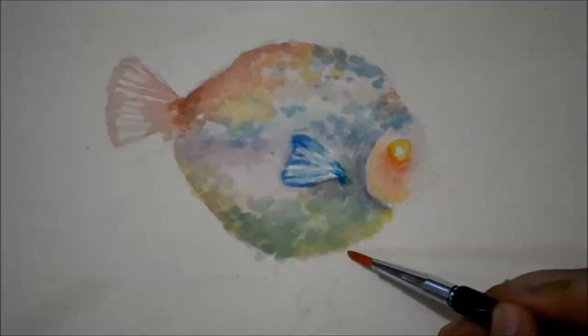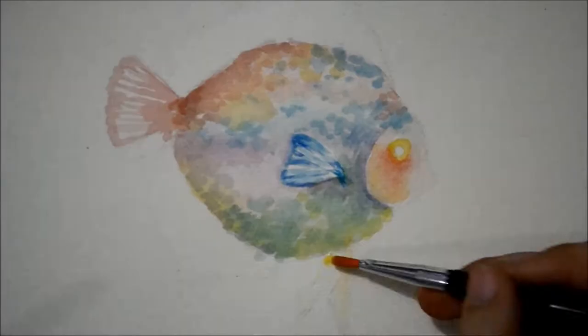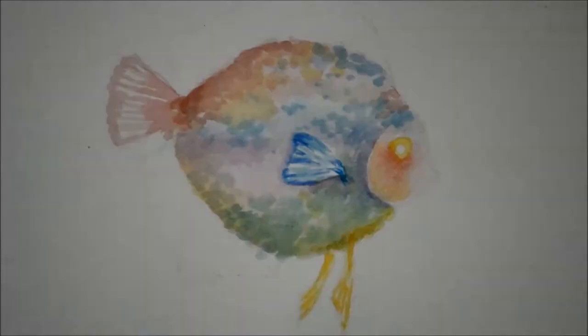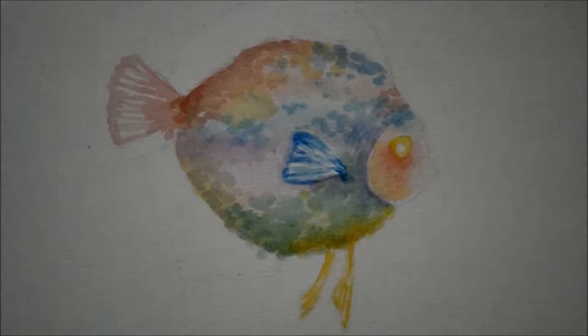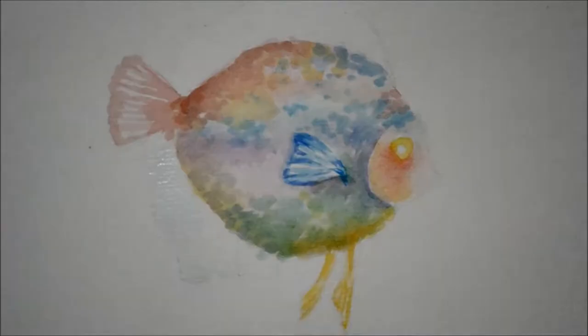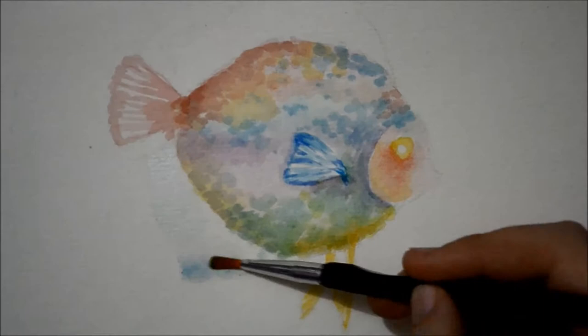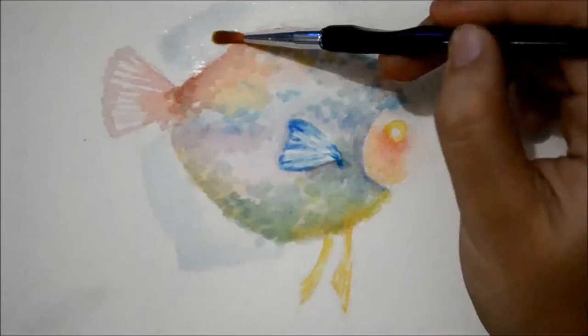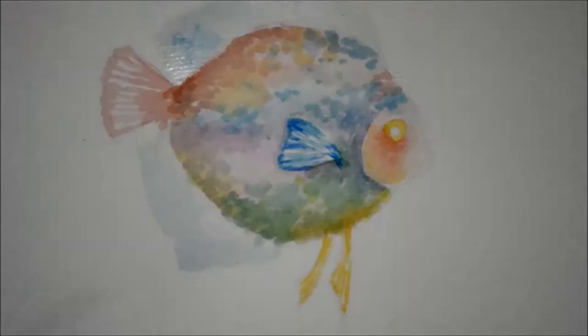While we wait for the paint to dry, I start applying color on its pelvic fin. I add bright yellow and a bit of cadmium yellow on areas that are darker. With painting the anal and dorsal fin, use the same technique used when painting its body — apply water first, then lightly brush on blue watercolor on it.